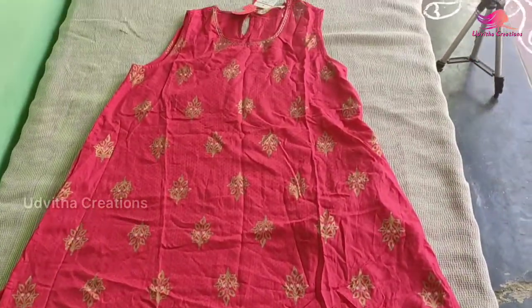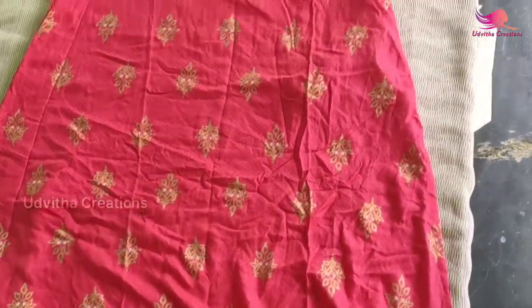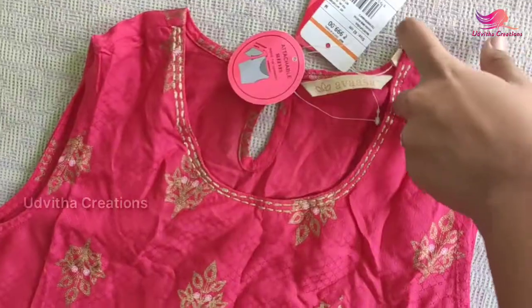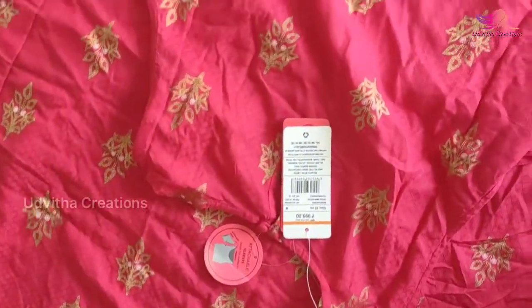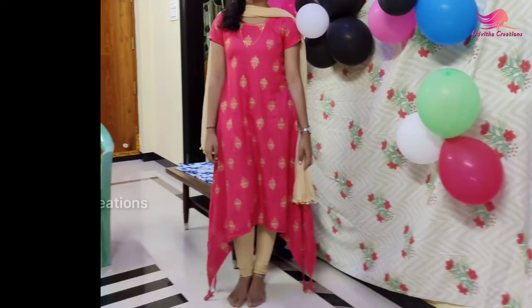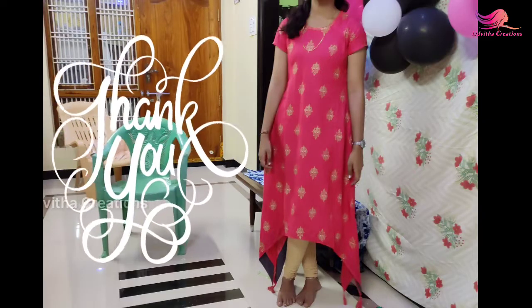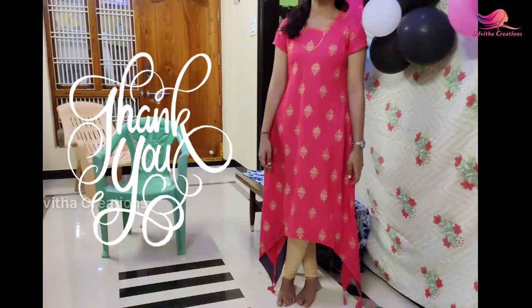This is a paper print. The gold color. This will have a pair of pink. If you use the fabric, please like and share, and don't forget to subscribe to our channel.